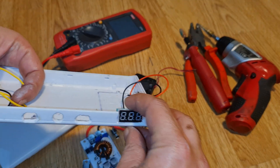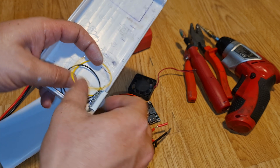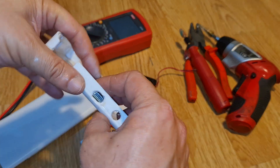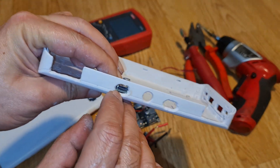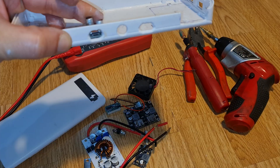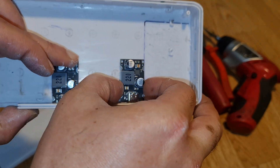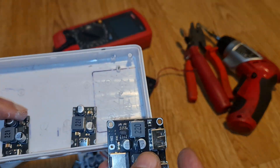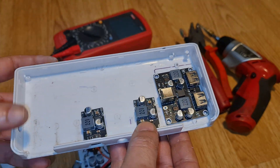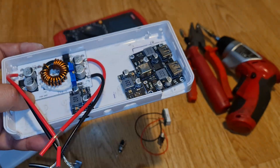The holes are slightly off-center but can be covered with paper or trim. The second meter goes here, and the third module fits here. This is the design I'm working on right now.